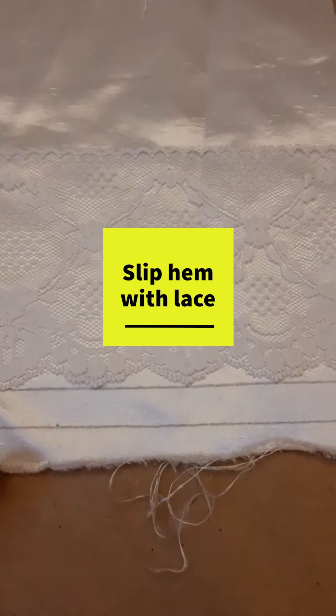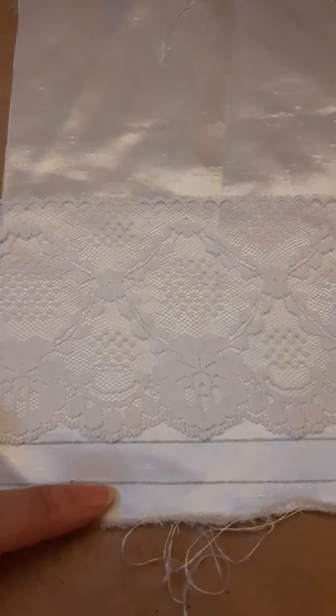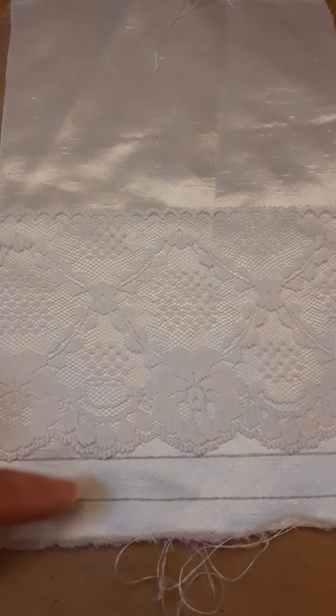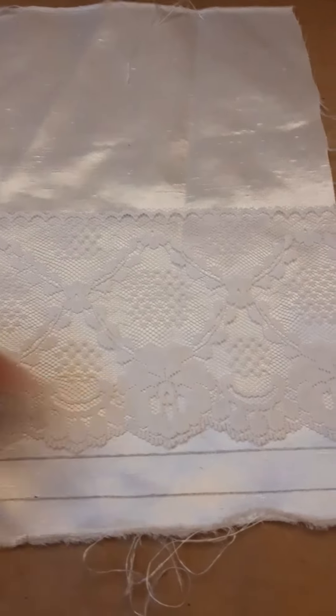If this is the lining for a skirt, and the finished hem for the skirt is here, I want my lining to be a half an inch shorter than that, and I'm putting the lace so that the bottom scallop just hits that line.